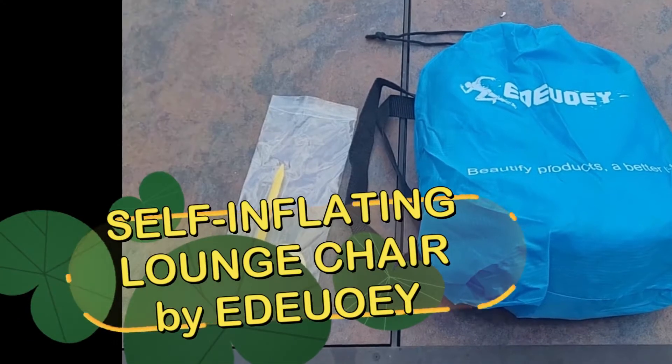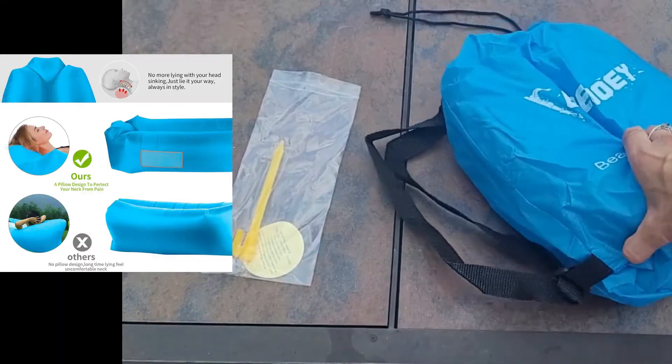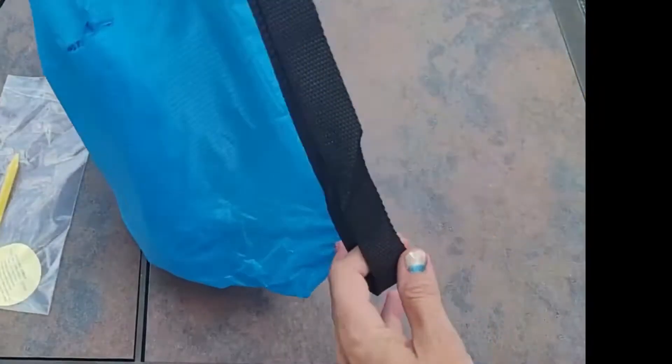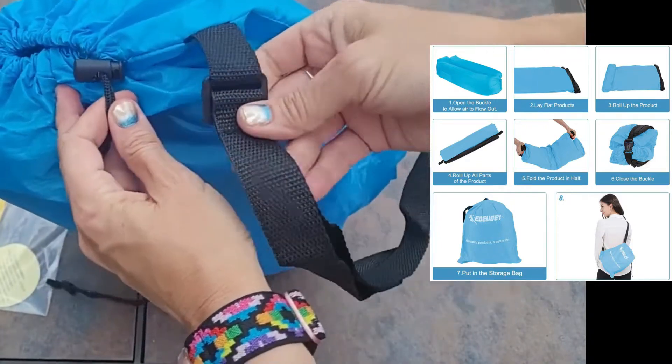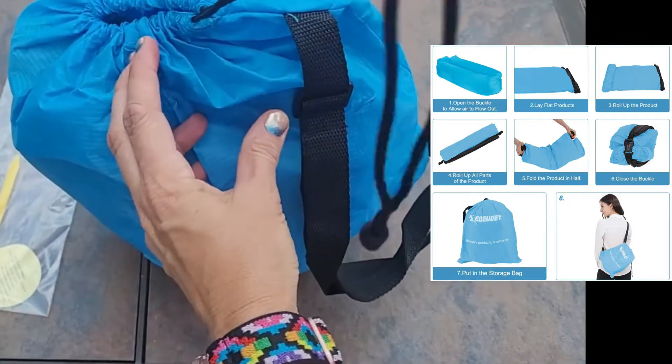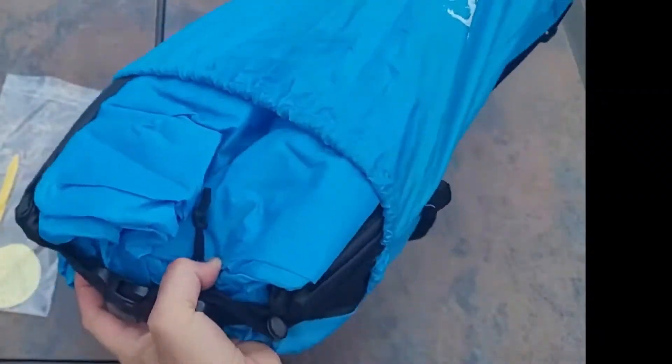This is a review and unboxing of the Adui lounge chair. It comes with a little carrying strap that you can adjust and throw over your shoulder if you're going to carry it. It has a nice secured release, and this is what it looks like on the inside.